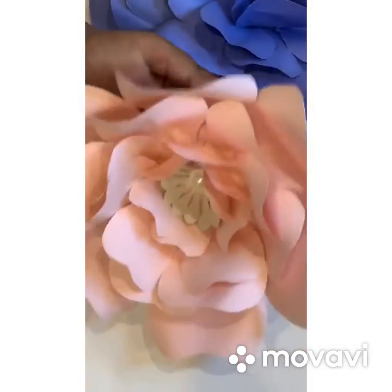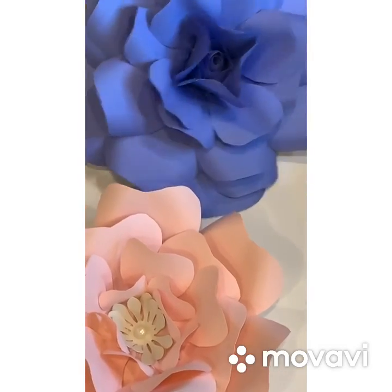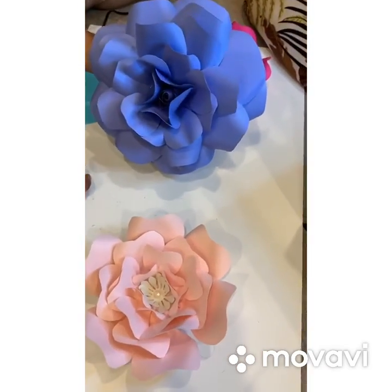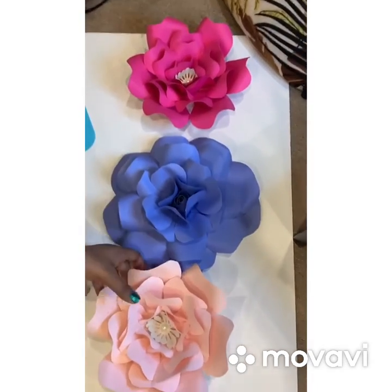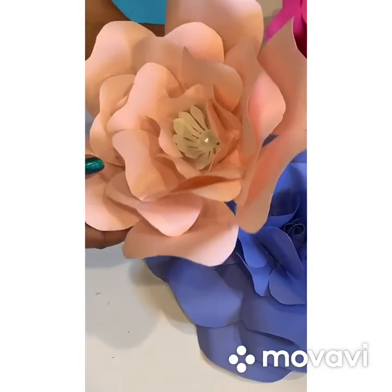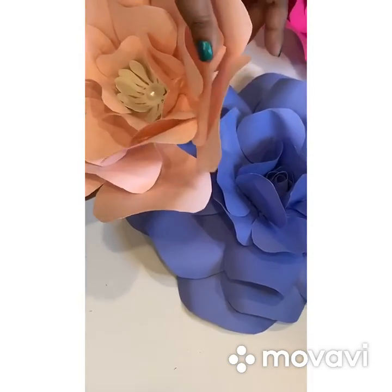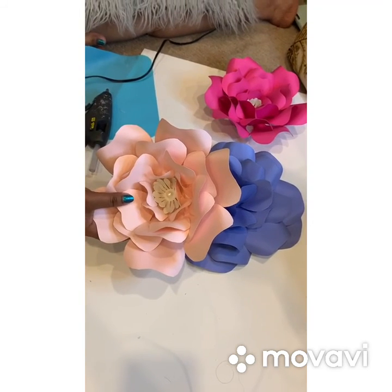So these are what I did in my previous video — some of the different types of flowers that I do. If you guys are interested in learning, just hit me up. Follow my YouTube channel for more videos. Like, share, and subscribe to my channel for more videos. Thank you guys for watching my video.